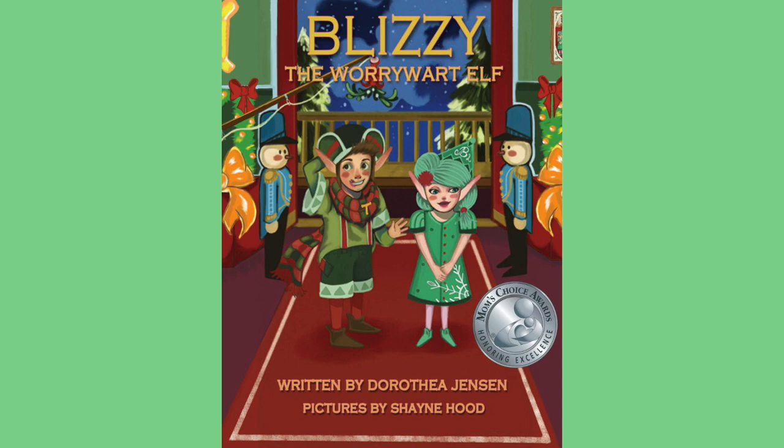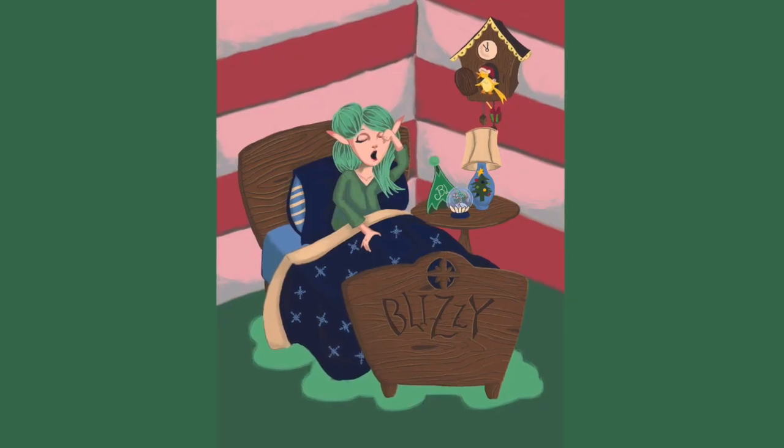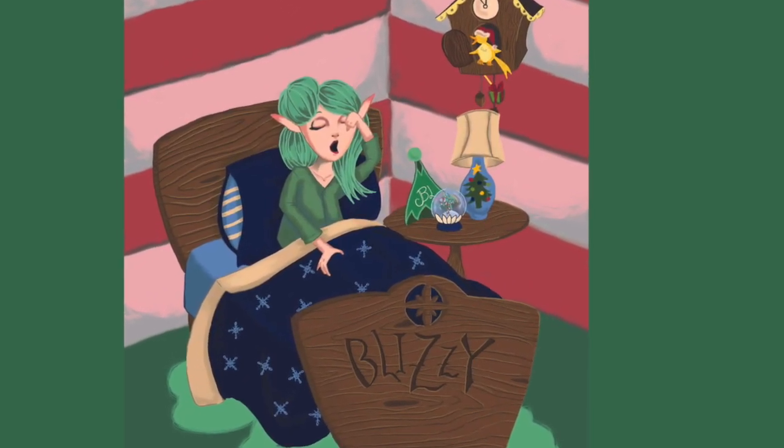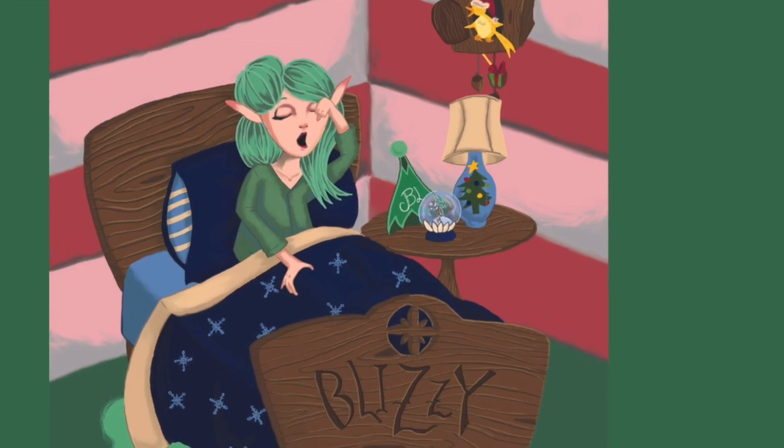Blizzy makes snow globes. She was the maker of snow globes that swirl — a very big job for a smallish type girl. The original Tizzy story was illustrated by Michelle Alfonso, and she made the North Pole look like a giant candy cane.